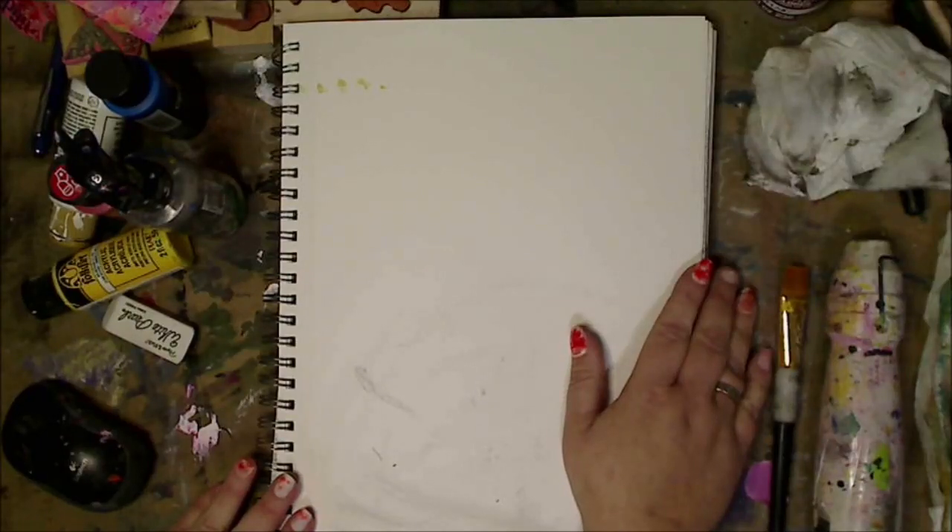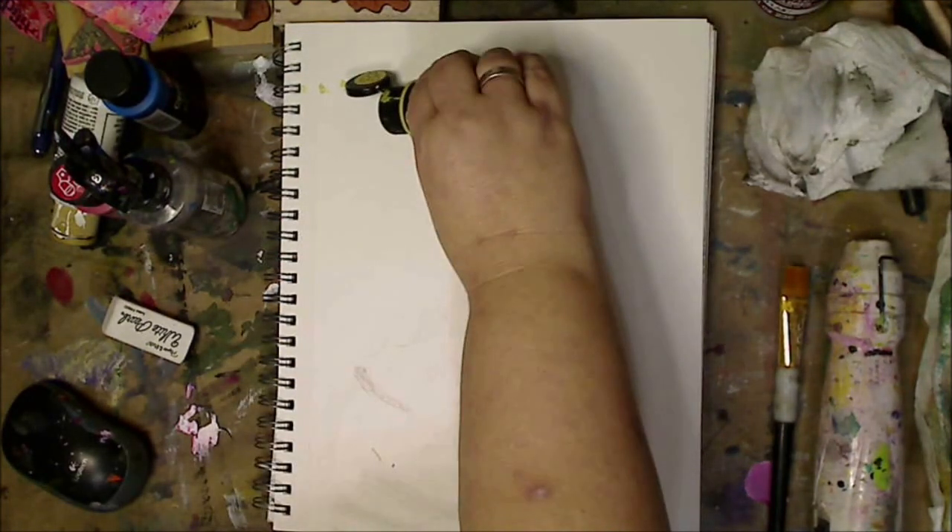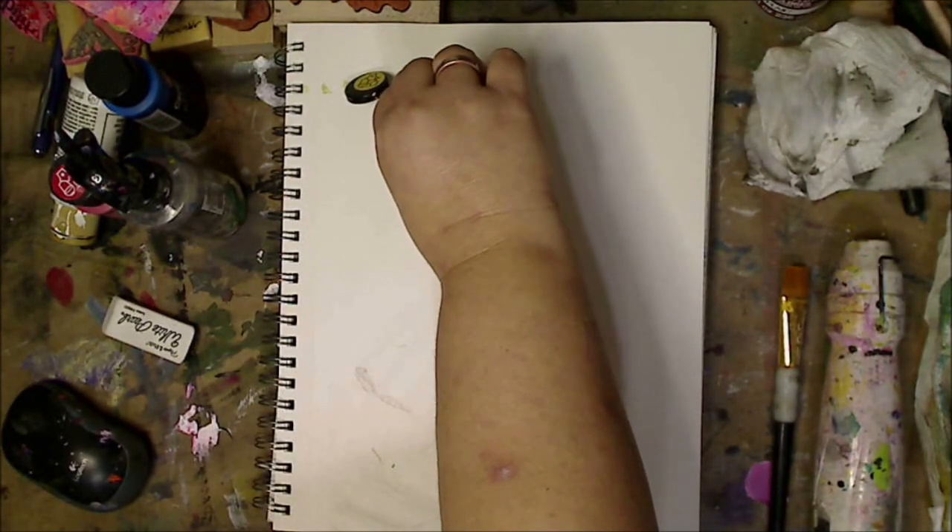Hey guys, how you doing today? It's me, Kelly. So today I'm going to show Shayla and the rest of you how I mix face colors to get different shades and that kind of thing.